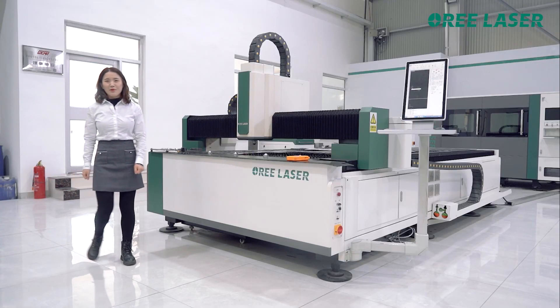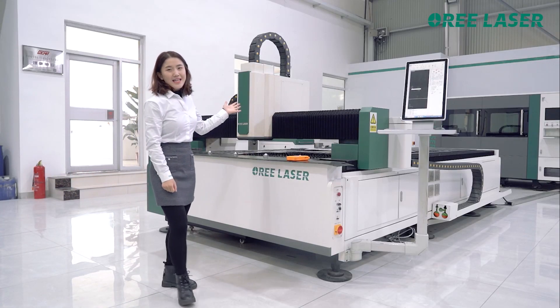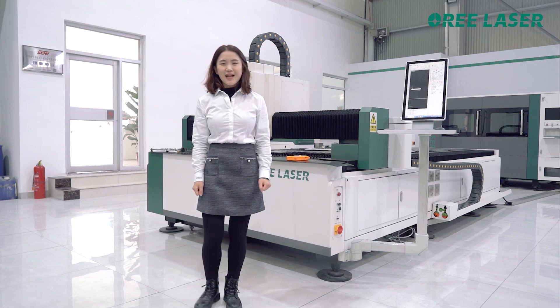Hello, this is Baila from Ori Laser. Look at here, it's our FM series laser cutting machine.